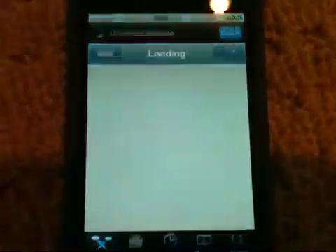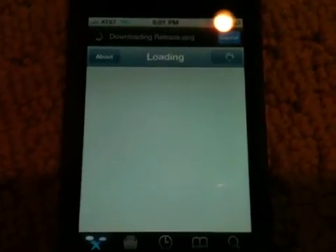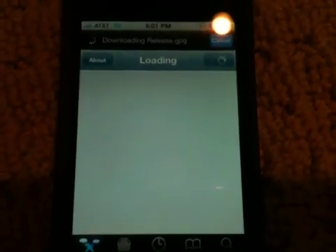So yeah, have fun with it, go jailbreak your device. Thanks for watching — please rate, comment, subscribe, like this video, and show this video to your friends. Thanks.